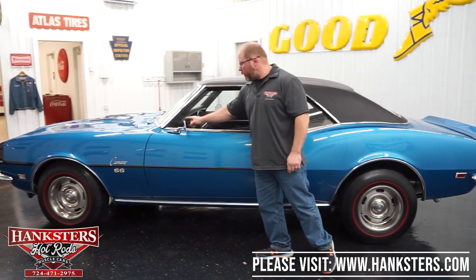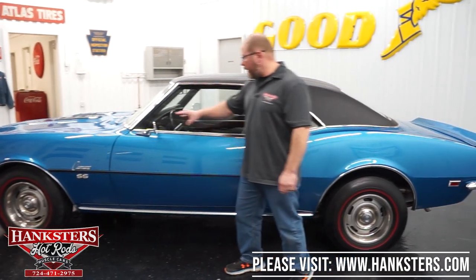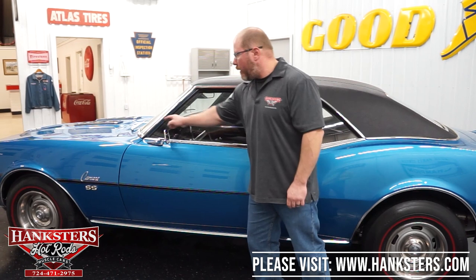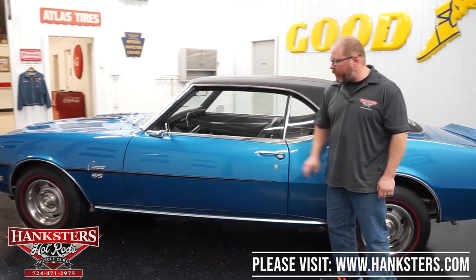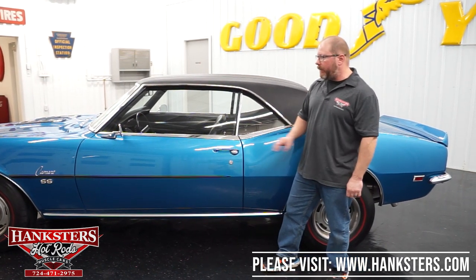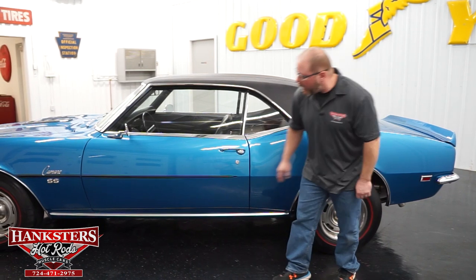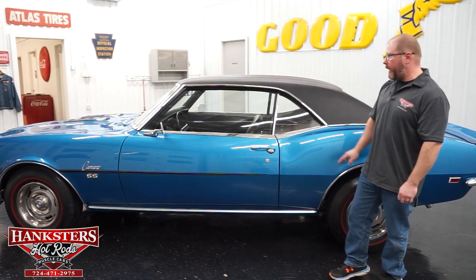Mirrors on both sides — chrome rectangular mirrors, driver and passenger side — the glass is in great shape, no pitting on the chrome either. All panel fitment, doors, fenders, and quarters — the elevations and gaps are all in alignment and adjusted very nicely. You've also got the molding down along the bottom, the rocker molding for the SS.